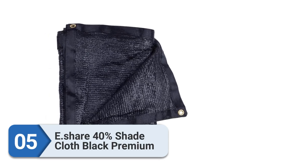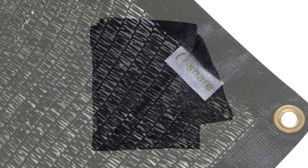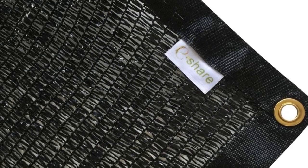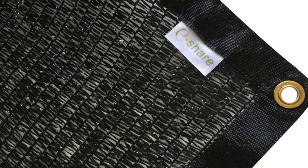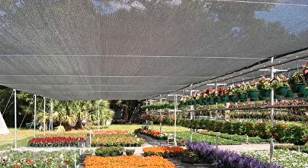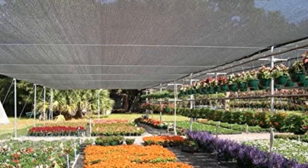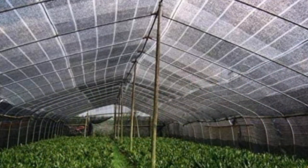Number five: E.Share 40 Shade Cloth Black Premium. If you are searching for a greenhouse accessory, the E.Share 40 Shade Cloth Black Premium on our list is ideal for you. During the peak of summer heat, you may need to give your greenhouse a little sunscreen. Shade cloth will probably be a necessity if you live in the deep south and your greenhouse receives no shade from trees.